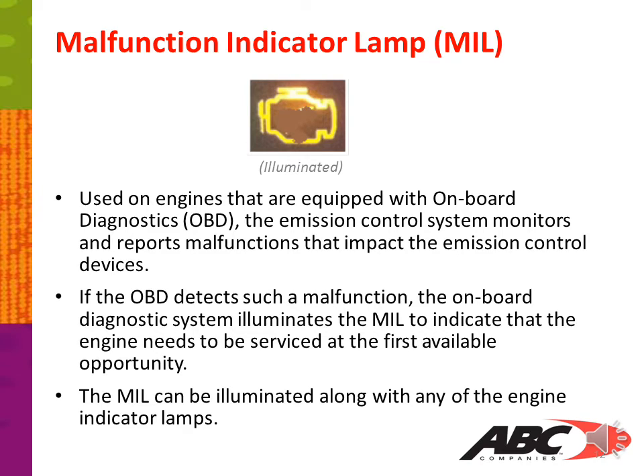The malfunction indicator lamp, or MIL, is used on engines equipped with onboard diagnostics, or OBD. The engine control system monitors and reports malfunctions that impact the emissions control device. If the OBD detects such a malfunction, the onboard diagnostics system illuminates the MIL to indicate that the engine needs to be serviced at the first available opportunity. The MIL can be illuminated along with any of the engine indicator lamps.